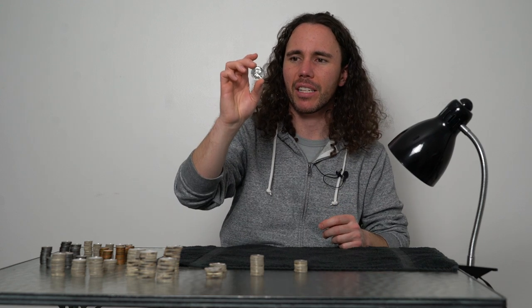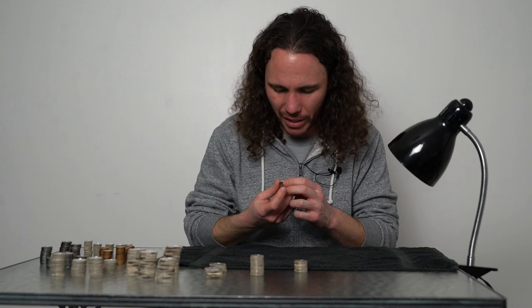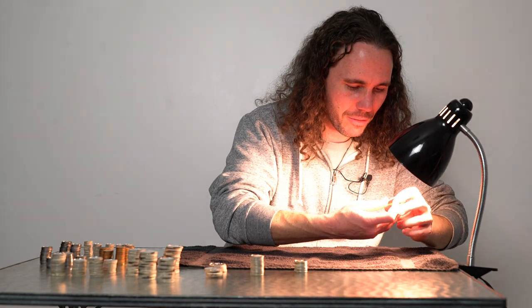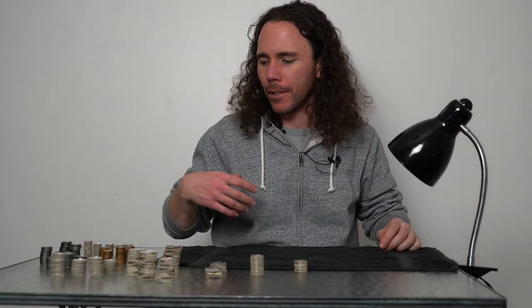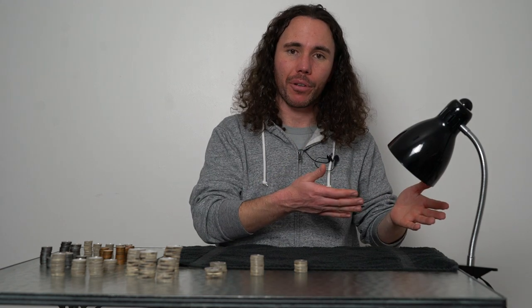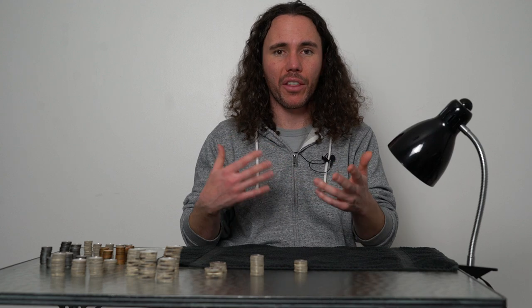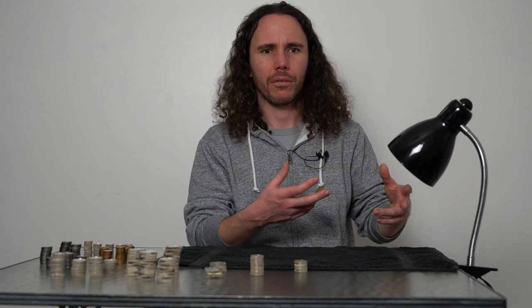This is a really interesting situation — this is why it's important to have a grading light. From here in regular light it totally looks cameo, but pop it under the grading lamp and poof, the cameo is gone — it's monochromatic. A lot of coins are like that, where they look one way in a certain type of light and then you throw them under the lamp and you're like, wow, that's weird. That's why it's so important to have a grading lamp.